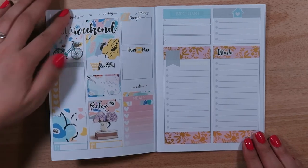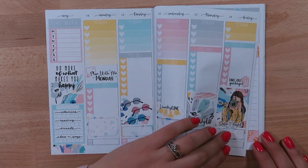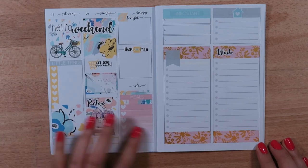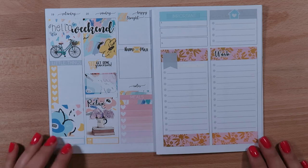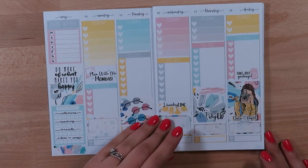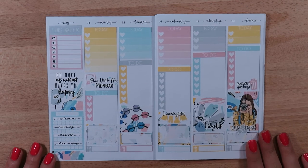I think it's super cute. That pink washi almost exactly matches the pink in the kit, and the gold is just a nice little touch. If you enjoyed that, make sure to give it a thumbs up and subscribe, and I will see you next time. Bye!